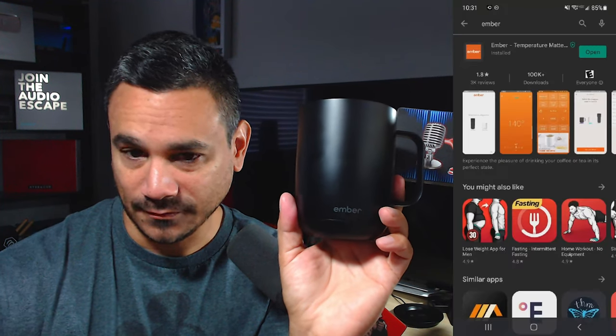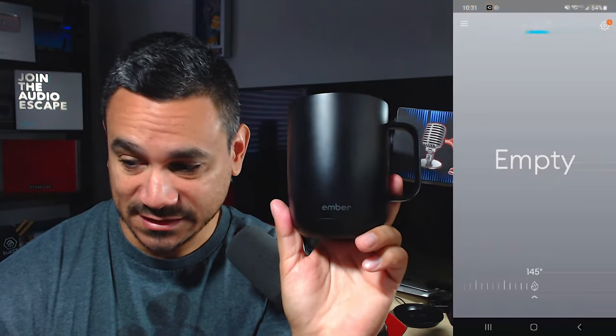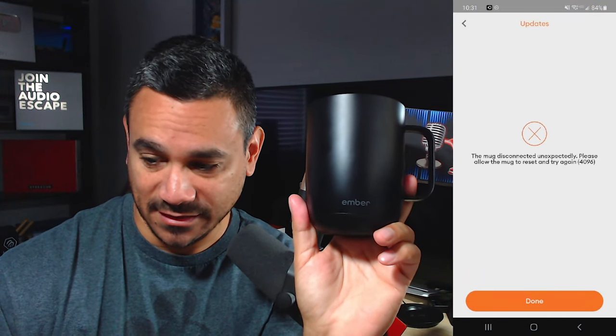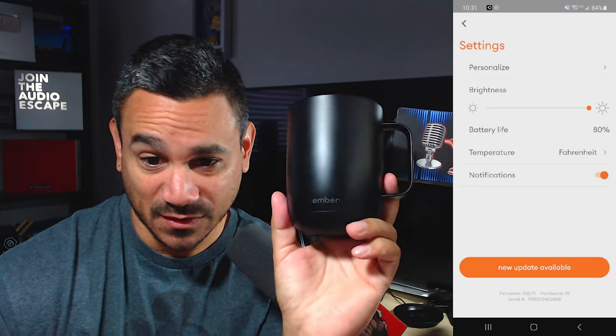I kill the app and reopen it to see if resetting both the mug and the app actually works. Unfortunately, it's still not doing what it's supposed to do.